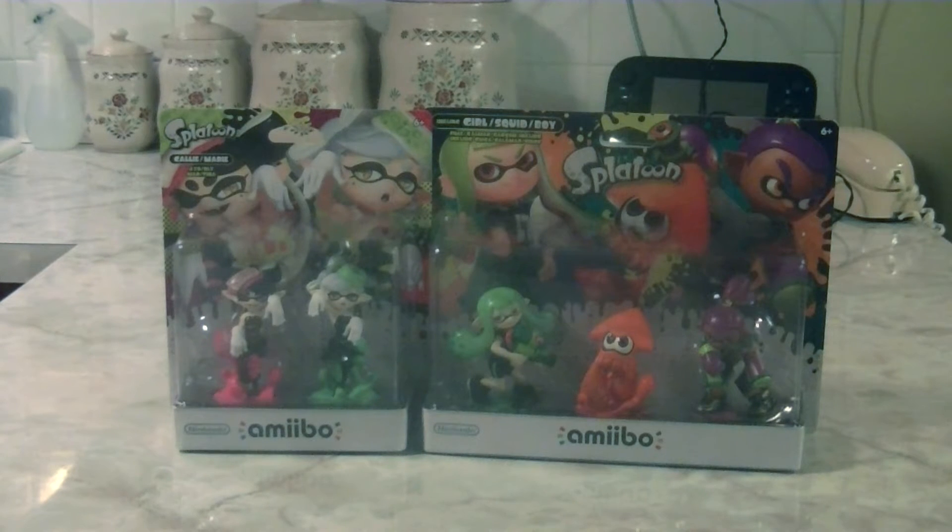Hey guys, I got another special unboxing video here for you today. Today we are going to be unboxing the second wave of Splatoon Amiibos for the Nintendo Wii U. I was not expecting another wave of Splatoon Amiibos — I literally thought the first wave was going to be the only ones. Well, lo and behold, they announced a second wave, and this one's special because it includes the Squid Sisters from Splatoon. So we have to unbox another recolored 3-pack and the Squid Sisters as well. Let's get on to the unboxing.